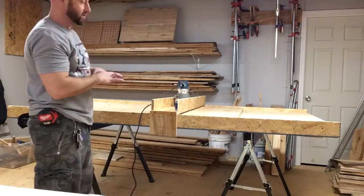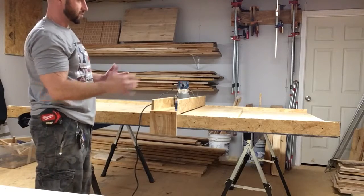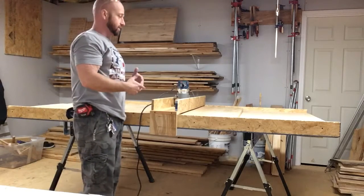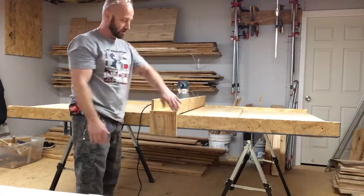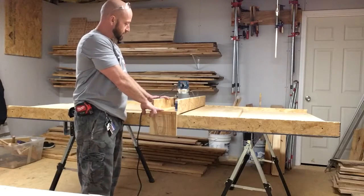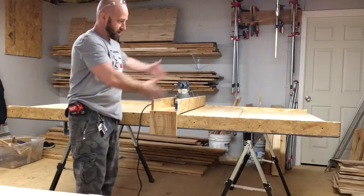What I've done is made a huge planer, four foot by eight foot. I used two sheets of plywood screwed together, leveled it out, and put my rails on. These are four-inch rails that my router sled slides back and forth on.